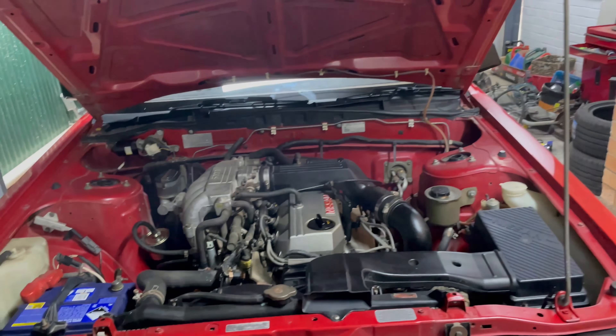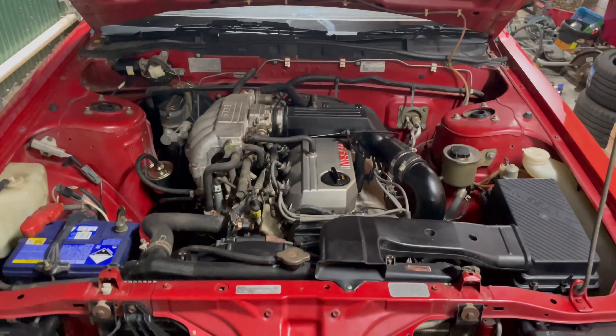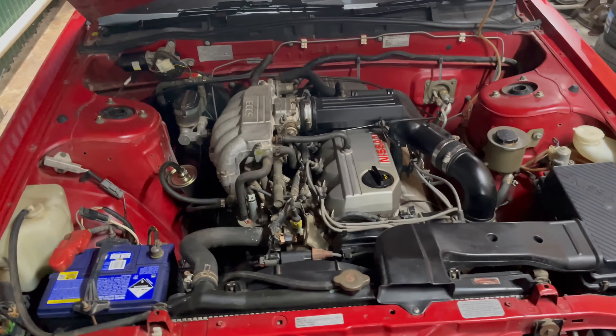All the other fluids are all right — I checked. Power steering is good. Coolant is green and full, which is good. And the engine bay is looking a heap nicer now. So we'll get on to the next part of the video.